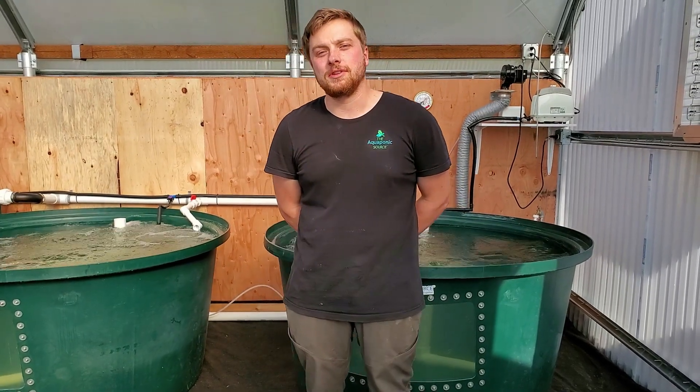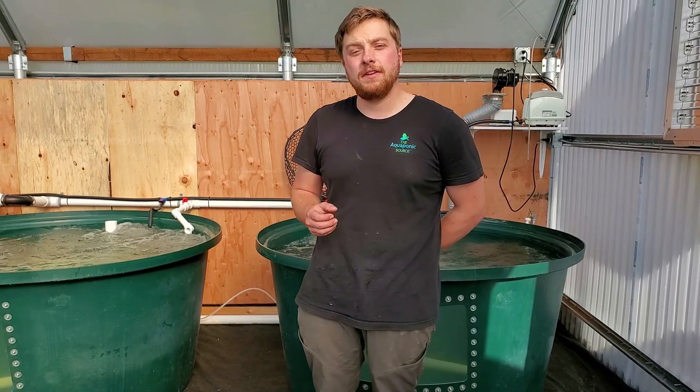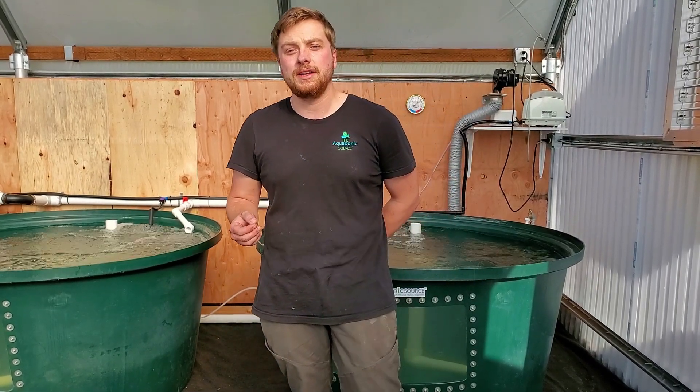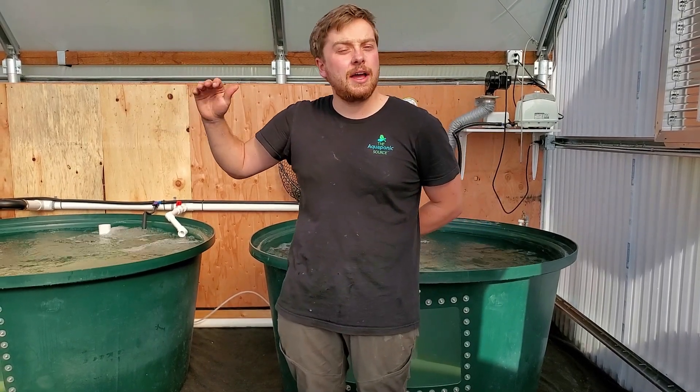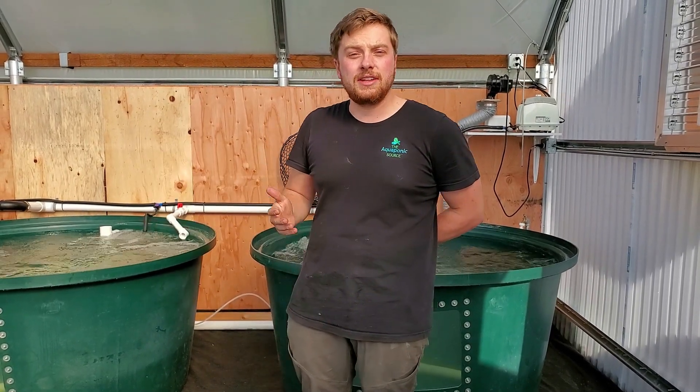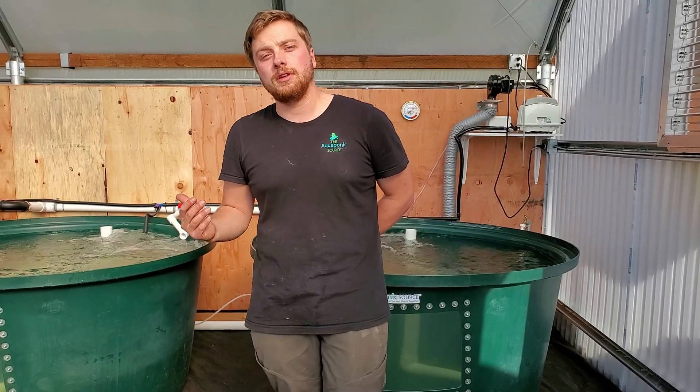Hi, I'm Rob with the Aquaponic Source. We're here in Gold Beach, Oregon at a client's new 25 by 50 foot Flourish Farm Aquaponic System. We came out here and set up everything you see here in less than a week with a great team of people. I just want to take you on a little tour of the farm and show you what's going on here and what we set up.